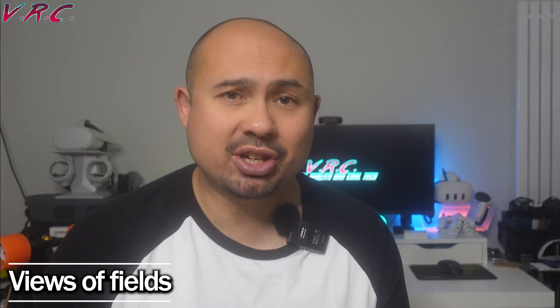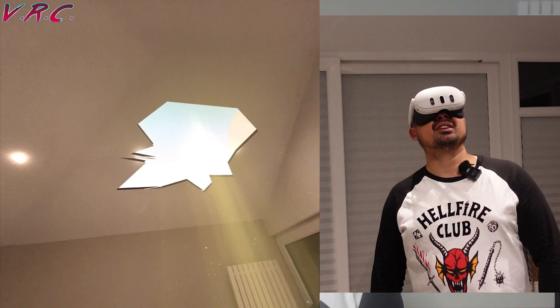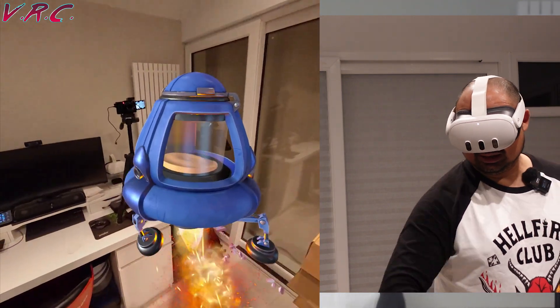In at number three is the field of view, which is 110 degrees horizontal and 96 degrees vertical. The Quest 2's field of view was way smaller. The Quest 3 is more immersive because you can see more of the VR world at any one time.